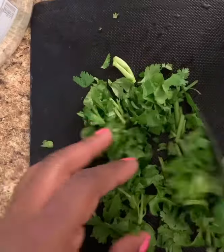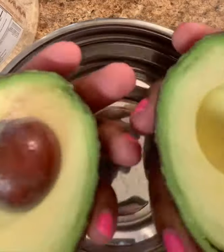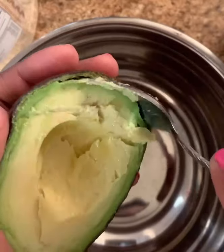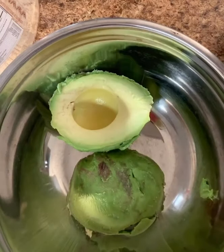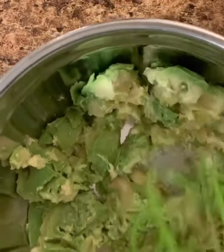And what's guacamole without some cilantro, honey? Now for the main event — our avocado. You see how beautiful that avocado is? Take a spoon and go ahead and just pick that pit out of there. I use a whisk to mash my avocado up, but you can use a fork or an avocado masher or whatever that is. Make sure you keep it chunky though.